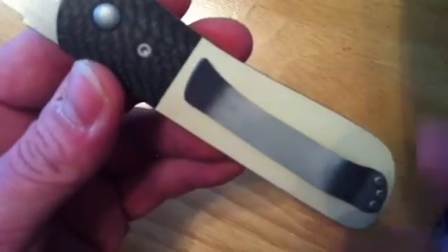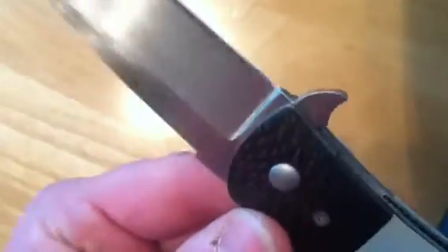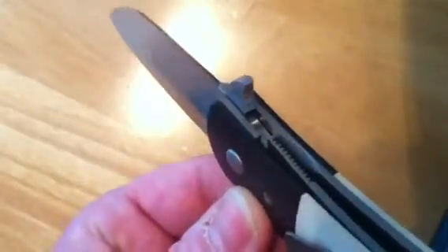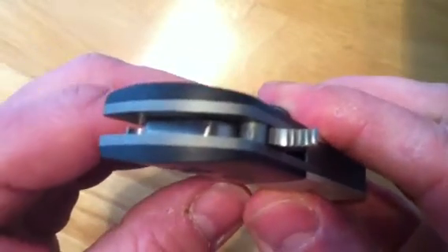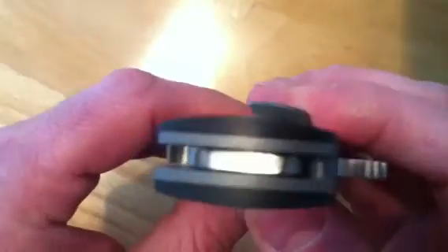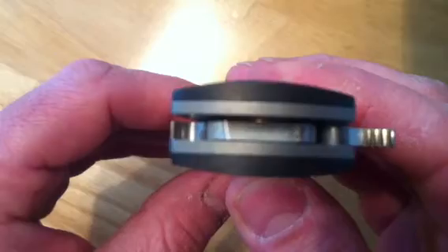He also did a custom-made pocket clip. All in all, he did a fantastic job. Just a really nice satin finish, razor sharp. He redesigned the flipper and put some jimping on it, as you can see — maybe you can get a better shot when it's closed — on the back side of it there. He has phosphor bronze bushings in there.